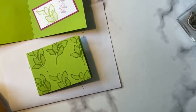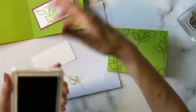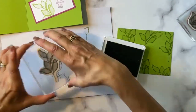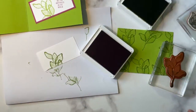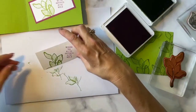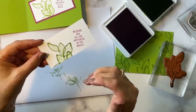We're going to be stamping this 2 by 4 inch basic white panel. I'm going to get my Granny Apple Green ink out to ink up my leaf image. I'll set this onto my scrap paper at an angle and stamp it. Then I want my words in Berry Burst, because the colors we're using today are Berry Burst and Granny Apple Green — they look so good together. Since it's a birthday card, it says 'wishing you all the happiness in the world.'